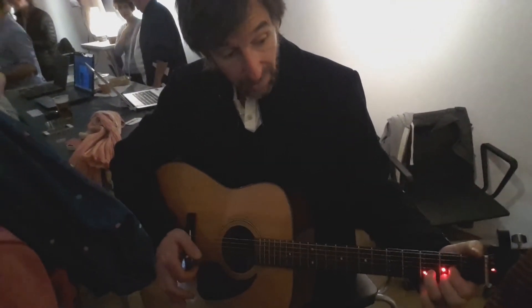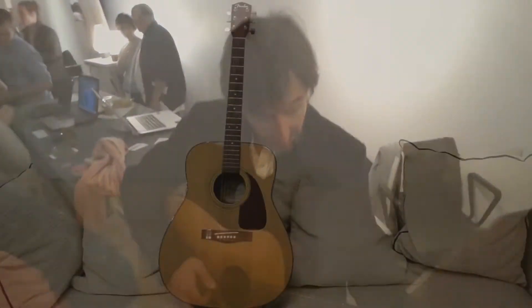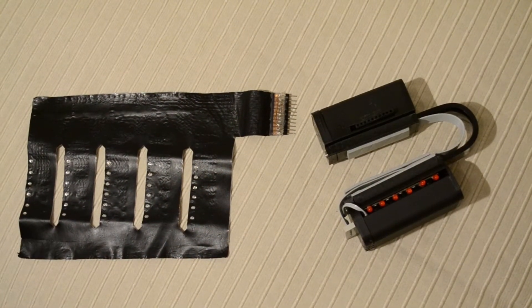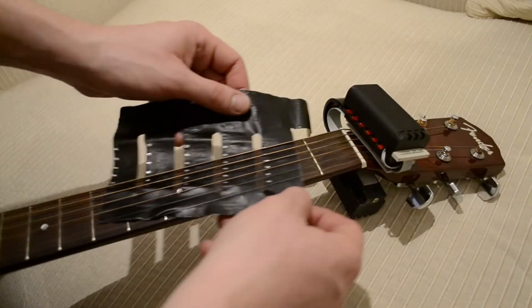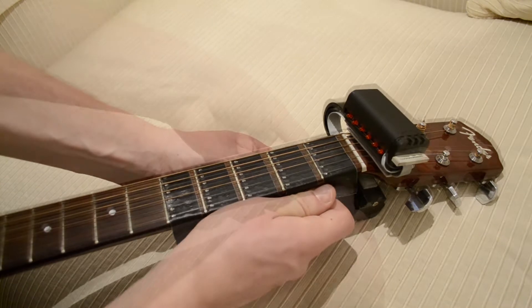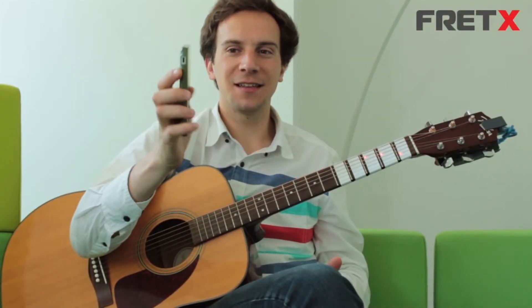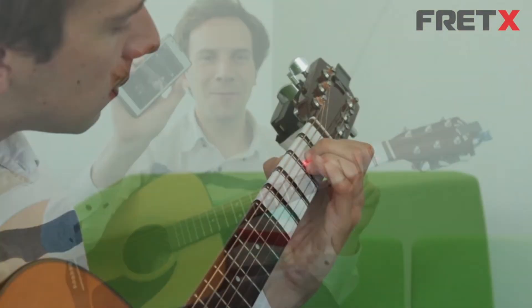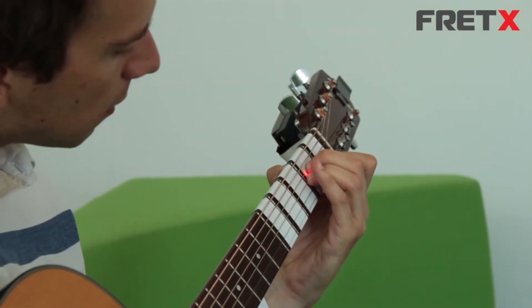Let me give you a brief introduction of how Fret X actually works. Getting on board the Fret X experience is so easy that anyone can do it. All you need is a guitar and a Fret X device. Slide your Fret X device between the strings and the fretboard and attach it to the back of the guitar. Once your device is set on your guitar, just download the mobile application and start controlling all the songs directly from your phone.